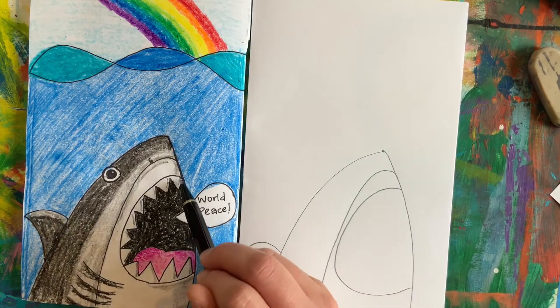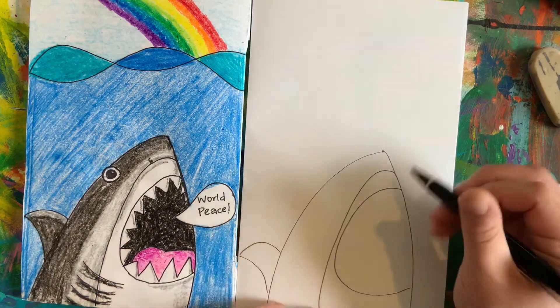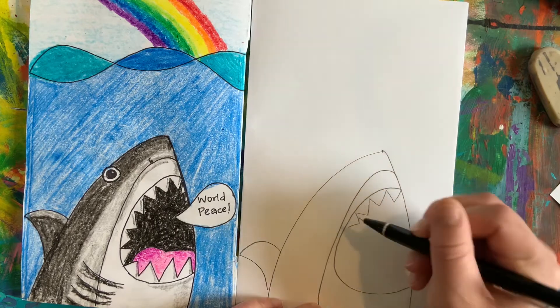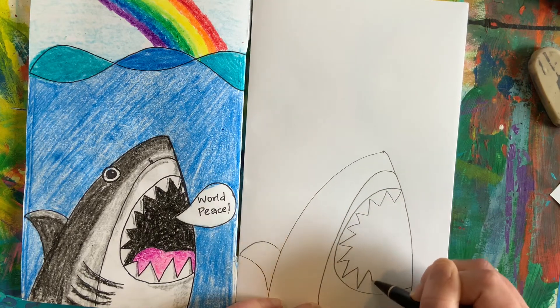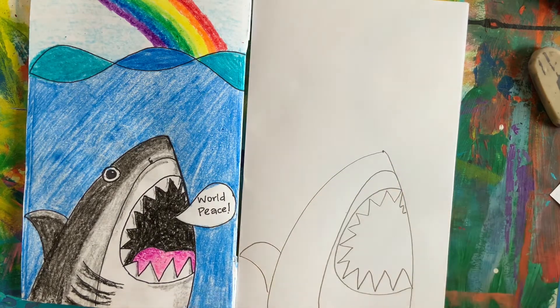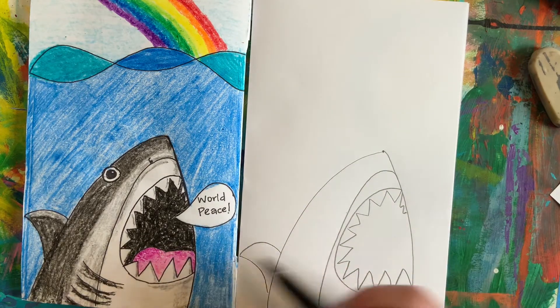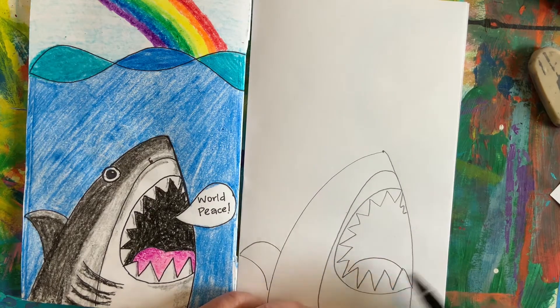Inside that C, we are going to use triangles to make the teeth of our shark. Now that we have the teeth, we can also add a little tongue if you want. You can use a rainbow line at the bottom, just above the bottom teeth.